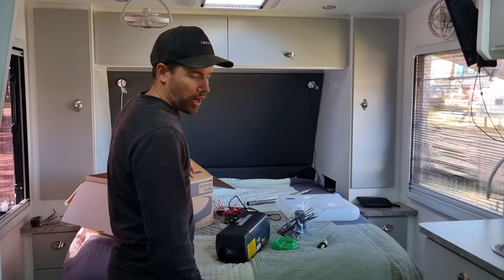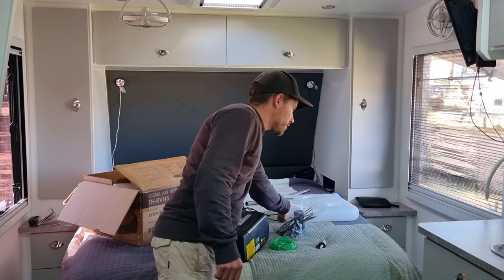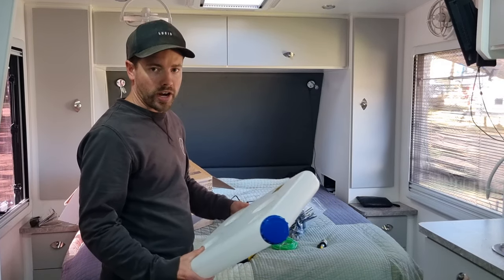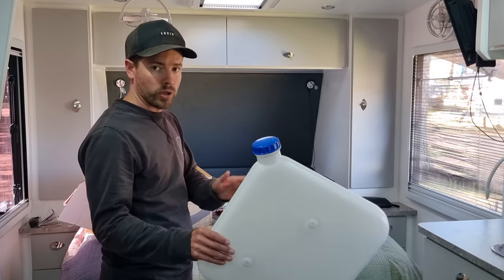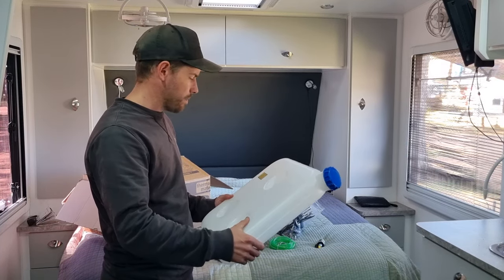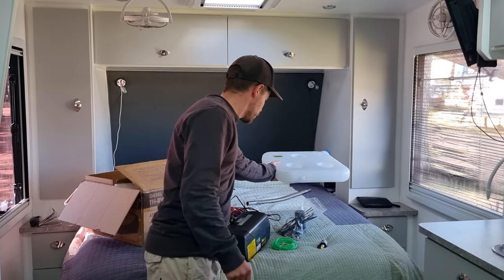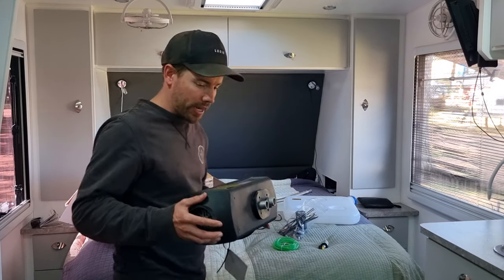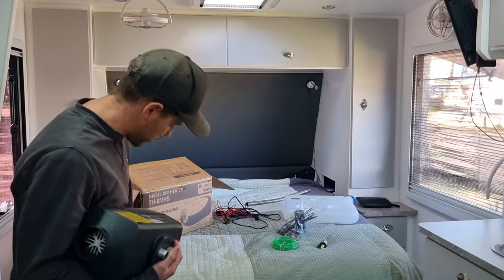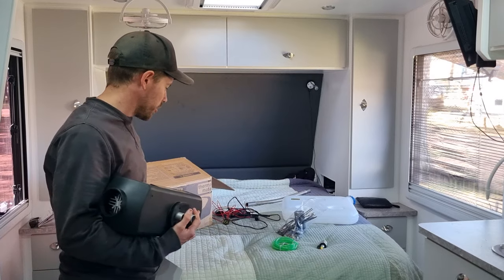It weighs about 8 kilos, but obviously you've also got a 10 litre can, so take that into consideration — that's another 10 kilos. I'm going to put that on the front and move my toolbox forward a little bit, put the can in behind the toolbox between the toolbox and the van. The main unit is going to go into the bed, probably in the front corner, and it'll blow out down the hallway and circulate around pretty well.